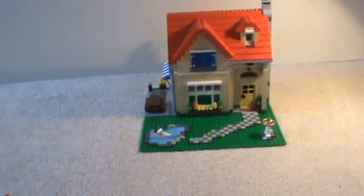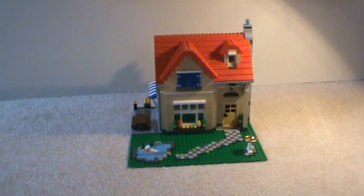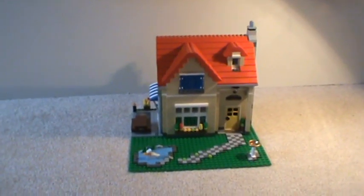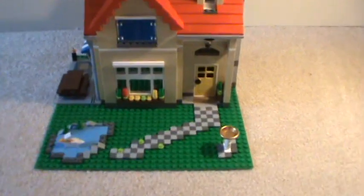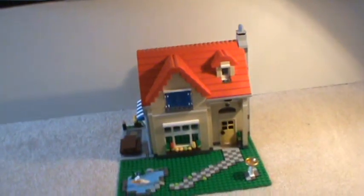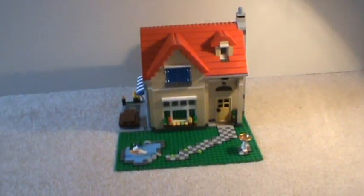I'm going to rate this model 5 out of 5. The price is good, the build is fun, and it's a Creator set — so the whole point is fun building. You can use a lot of creativity to build your own furniture. If you don't like building furniture, I wouldn't suggest this set. It looks awesome in person, way better than I expected, and it's actually really big for a LEGO house. Unfortunately, you can't purchase it at the LEGO store anymore, but you might be able to find it at Toys R Us — that's where I got mine. Please comment, like, and subscribe. Thanks for watching!